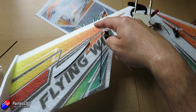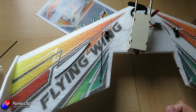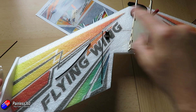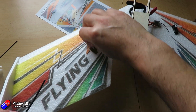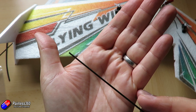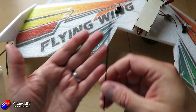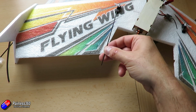We need to fire up the radio and use sub trim to center each servo at 90 degrees, and also make sure they're moving in the right direction. Once we've done that we can make up the little rods — the control rods are a piece of carbon fiber rod with a little bit of heat shrink and Z-bends at each end. We'll probably have to cut them to length. When cutting carbon fiber rods, don't use pliers — use something abrasive like a needle file or a small Dremel cutting wheel. This one looks slightly too long so I'll take about an inch, around two and a half centimeters, off.